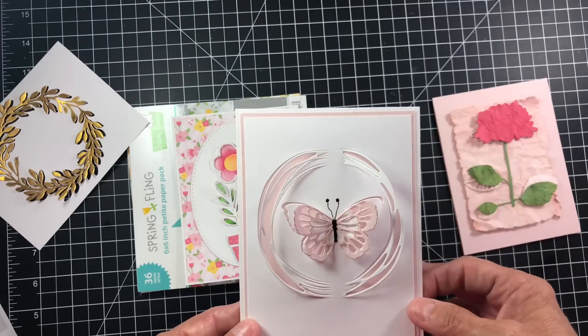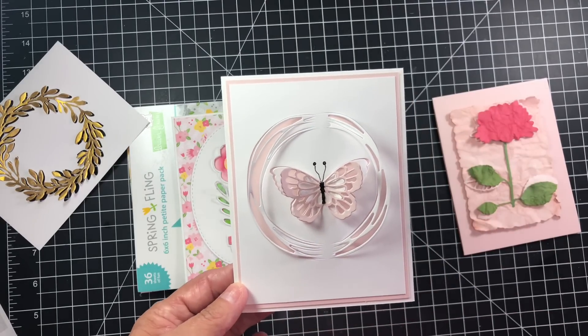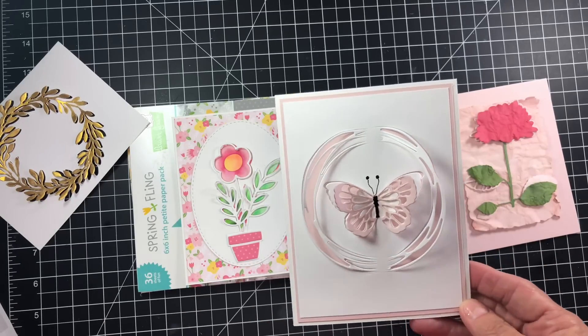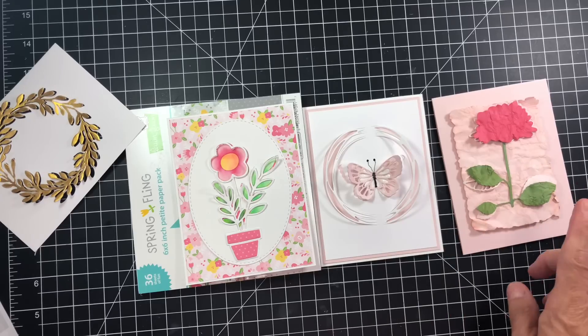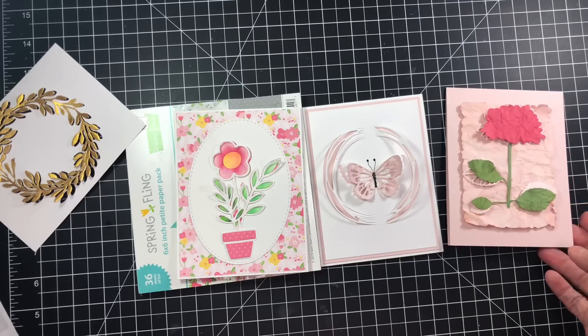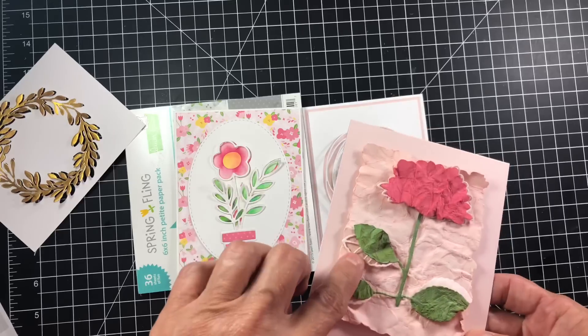I did an inlay, popped it up, left some pieces in and some pieces out. I did three different colors: white, pink, and white, then colored in the center of the butterfly with a black gel pen, as well as his cute little antennas. I think this card turned out super sweet — just breathtaking. The clean and simple white and pink of it just melted my heart.